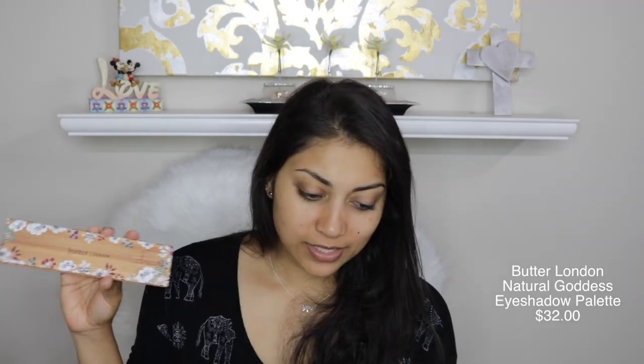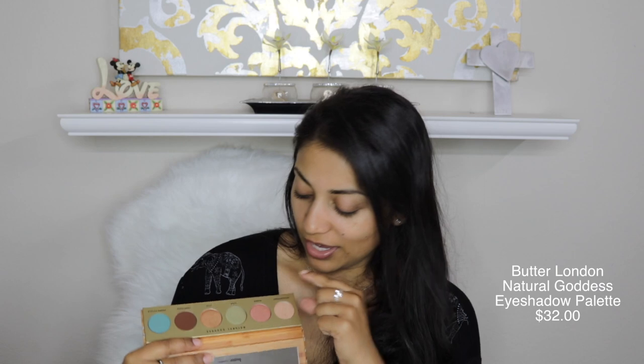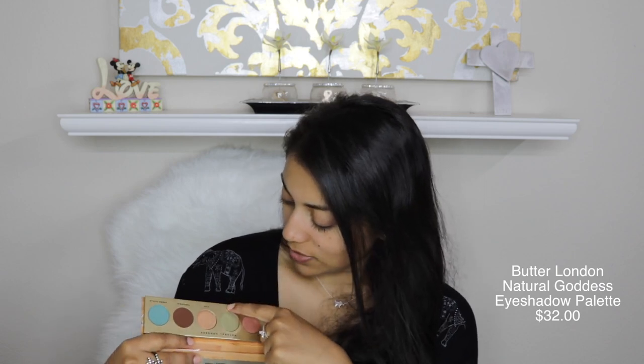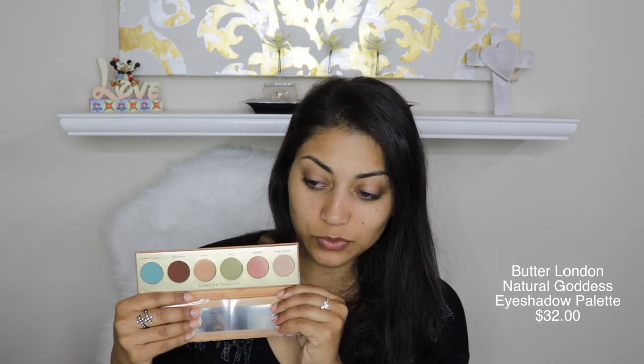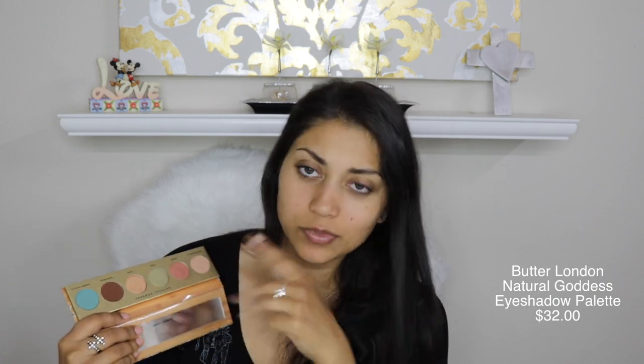Let's see what's hidden under here. Let's go for the palette. So this palette is by Butter London, and it is their Natural Goddess eyeshadow palette. These are the colors — I like the names. There's Enchantress, Queen, Star, Diva, Temptress, and Femme Fatale. It's really, really pretty — this teal color. So as usual, I'm just going to try this out for you guys.